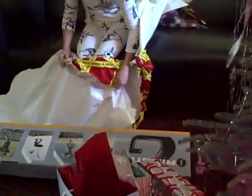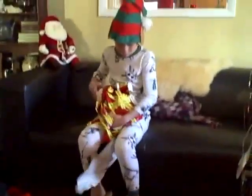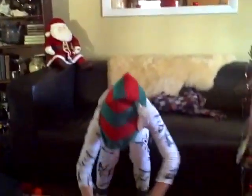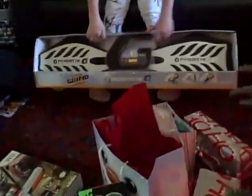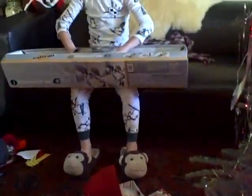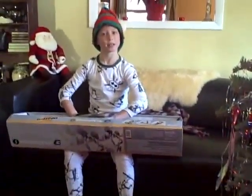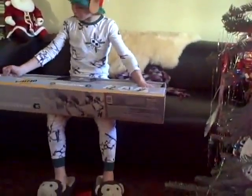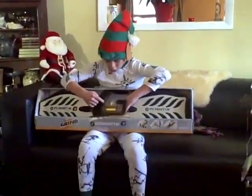Oh, that's a Ripstick G. That's the one you can grind with, right? Yeah, it's the one that you can grind. Oh, it's got that hard metal in the middle. Austin has one and the gold metal spins so it helps you when you grind. Austin has a regular Ripstick that you can't grind on, but this is on mommy. It has a gold grinding scale. Yeah, you'll be out grinding in no time.